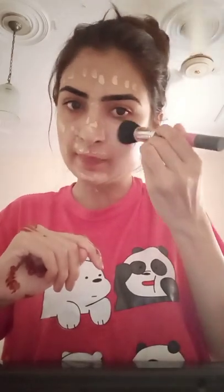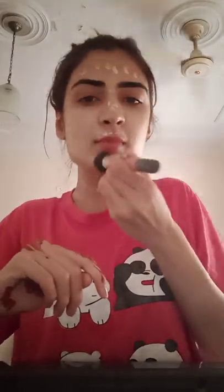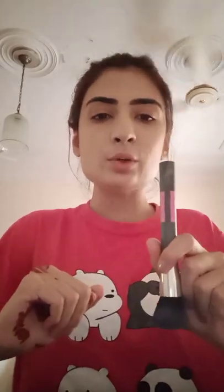I am using a brush. When you apply the base, don't forget to apply it on your ears and neck area, especially the back area. If you only apply it on the face, it remains a visible difference.